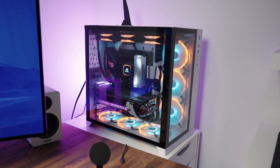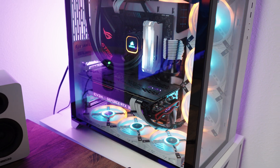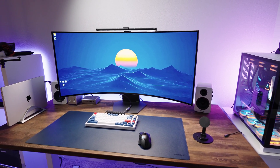Before we get into the gaming experience, let's address the elephant in the room. You're going to need a very powerful PC to take full advantage of this monitor. I'm running an RTX 3080 and even with that I'm right on the edge with modern games at high settings. At 5120 by 2160, you're pushing more pixels than a standard 4K, so don't expect older or mid-tier GPUs to keep up, especially if you're aiming for high refresh rates. If you're planning to run this thing maxed out, something like an RTX 5080 or 5090 would be what's needed — I'm pretty sure the 5090 will make that happen.